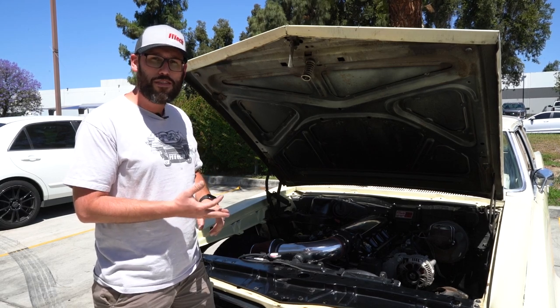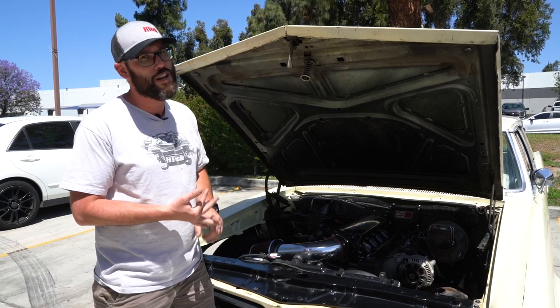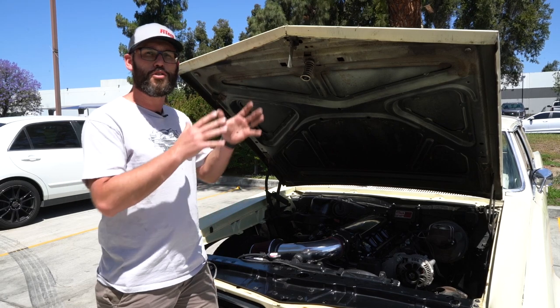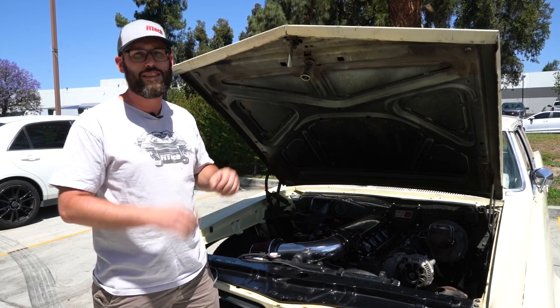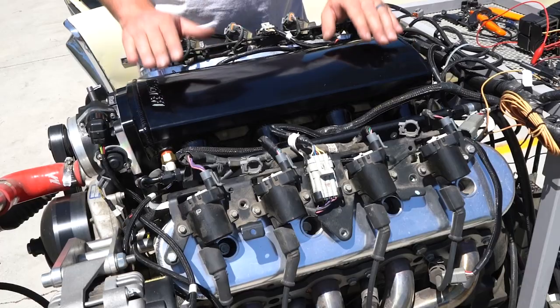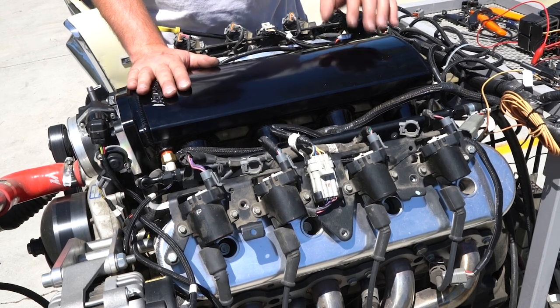These are the most common wires that are crossed and can cause either serious running issues or potentially even engine damage. To make this easier, we're going to jump over to an engine stand so you can see where all the wires hook up and show you how easy the installation really is. Here we are next to our engine stand — this is an LM7 but the 4.8 version, very similar to the Pontiac engine behind us.